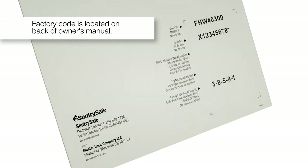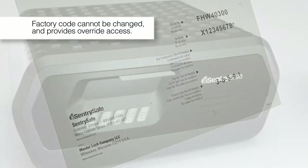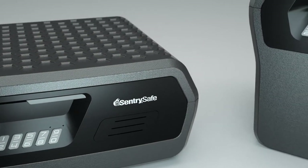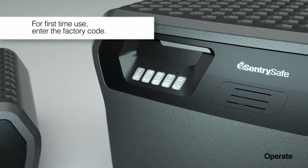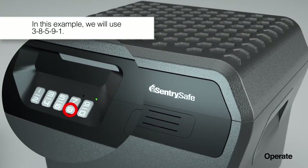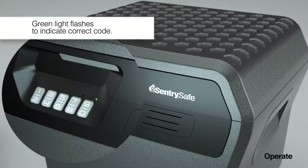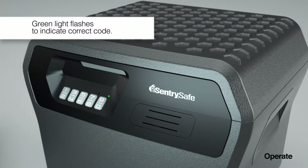First, locate the factory code on the back of your owner's manual. This code cannot be changed and will provide override access if needed. For first-time use, enter the factory code on the keypad. In this example, we will use 38591. A green light will flash to indicate the correct code was entered.